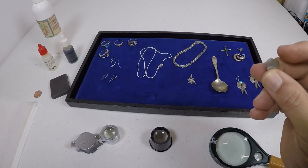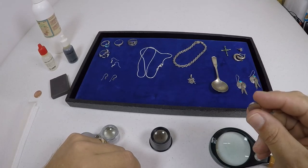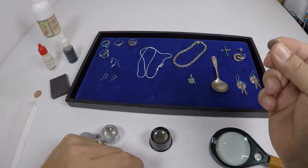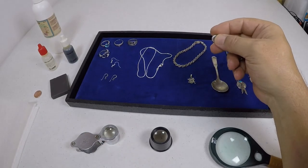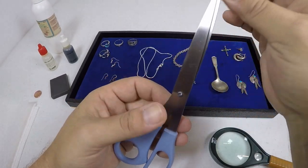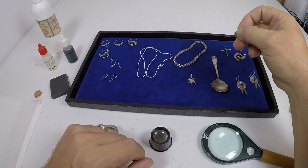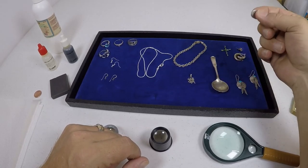Another good item to have is a magnet — this is a rare earth magnet, so it's very strong, but any kind of magnet will work. I'm going to show you a magnet test. It doesn't pick up — to show you this is a magnet, I brought these steel scissors and you can see it picks them up. It didn't pick up on the bracelet; it didn't pick up on this necklace.